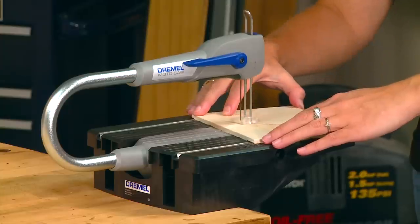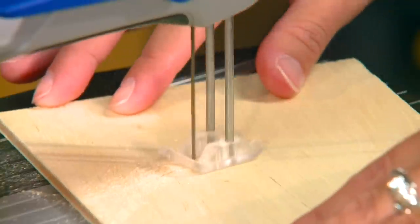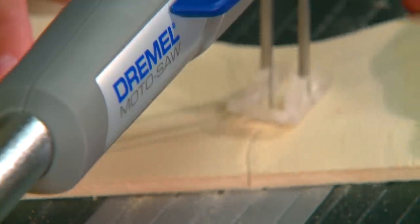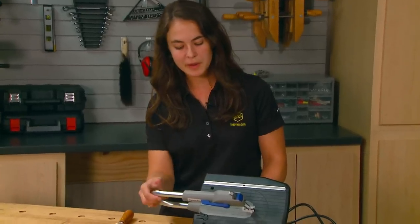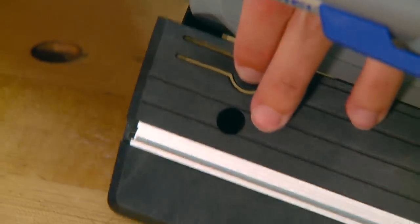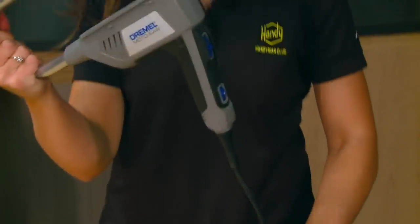In the scroll saw position, it can be used for cutting out ornaments, making toys, and other small woodworking or craft projects. Plus, instead of using an old hand coping saw, with the push of a button, the Moto Saw can pop out of the base and becomes a portable power coping saw.